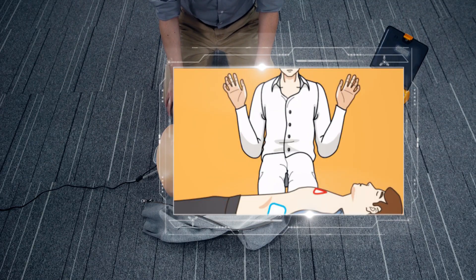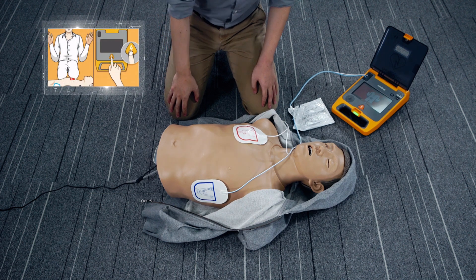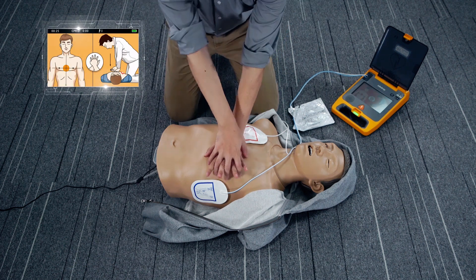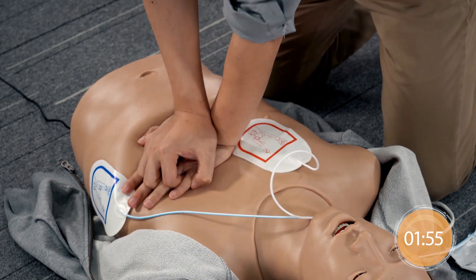Do not touch the patient. Analyzing heart rhythm. Shock advised. Shock delivered. Start CPR immediately. Follow the metronome to give 200 compressions approximately.